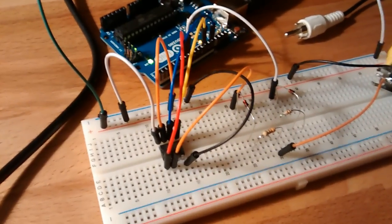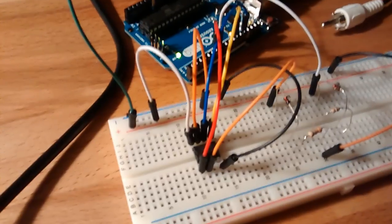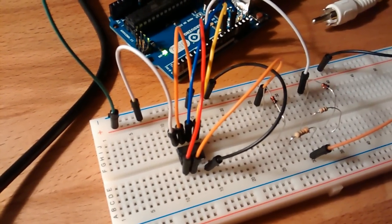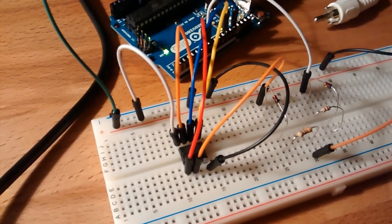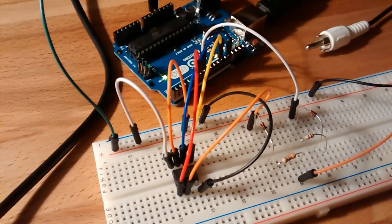I finally managed to do what I was trying to do — basically this small chip over here is external SRAM, 64 KBs, 5.5 volts, and I'm writing into it using the SPI interface.